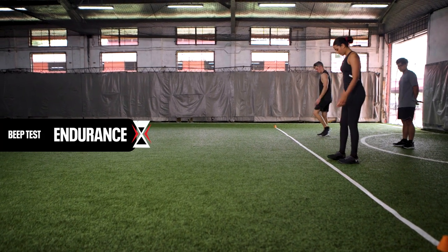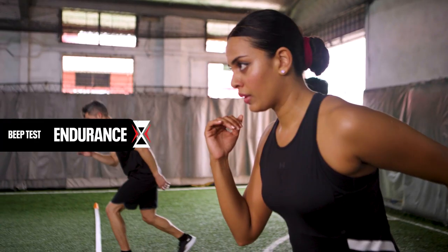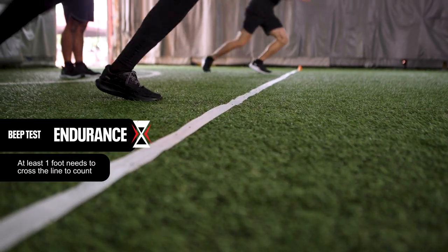Standing at the end of the 20 meters mark, both feet should be placed behind the starting line. Run to the opposite side upon hearing a triple beep. At least one foot needs to cross the line for the run to be counted.